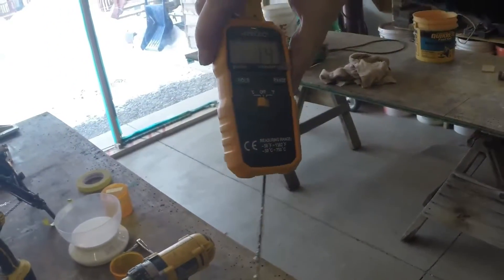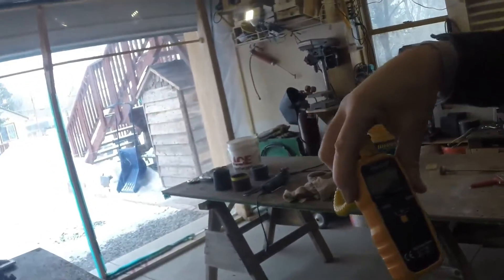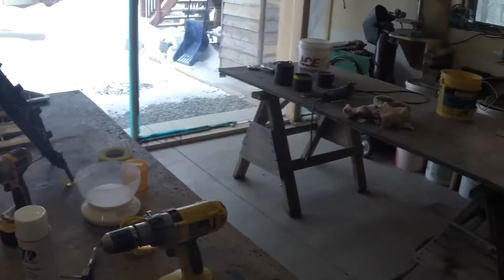$13 — that's with shipping from China. It took six weeks to get here, but it's worth every penny of $13.